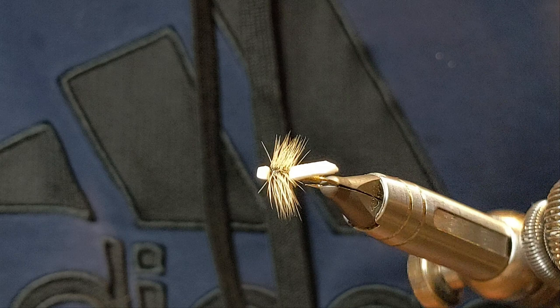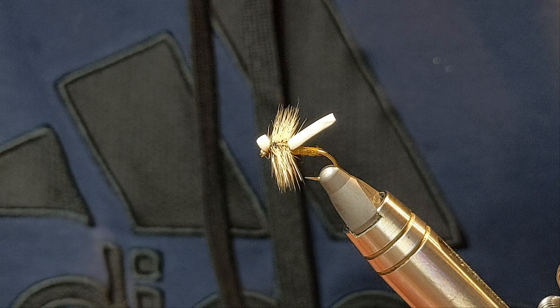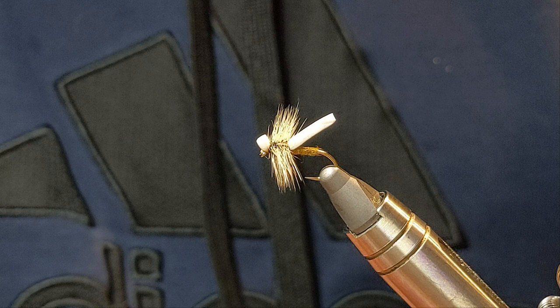There you have it. This is a very simple foam caddis — very effective. This is size 12; you can do it in size 14s as well, 16s which is a little bit more challenging, and just different colors. Hope you give it a shot. Thanks for watching. Cheers.